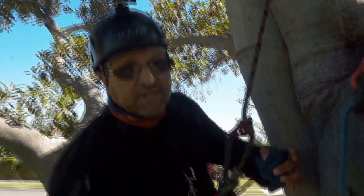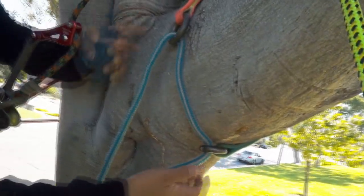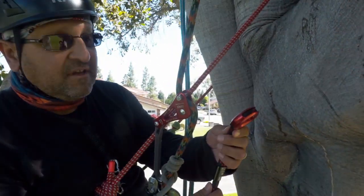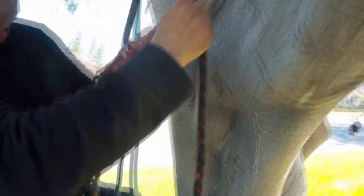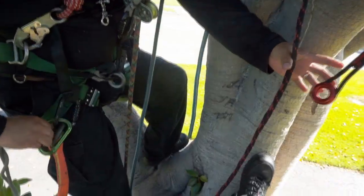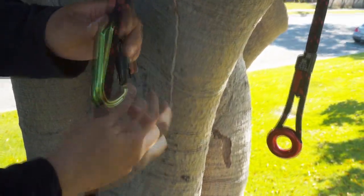Here's the friction saver use — the branch is pretty big and a regular friction saver won't reach. With this ART, you can also use it as a friction saver. The small eye would be the same as a small eye on a friction saver, and you'll use the other end with a carabiner. Length is not a problem — on a big limb like this where a friction saver would have me sunk, I just line it up to the length I want, grab the carabiner, and connect it. This will be the big eye and this will be the small eye.